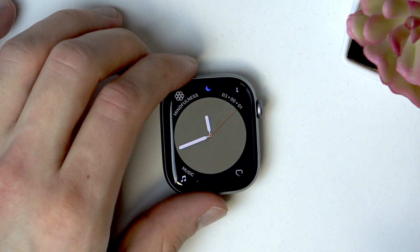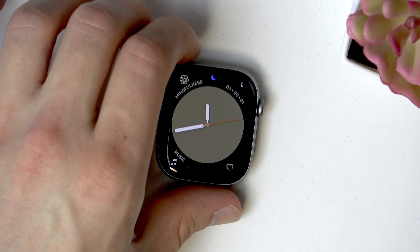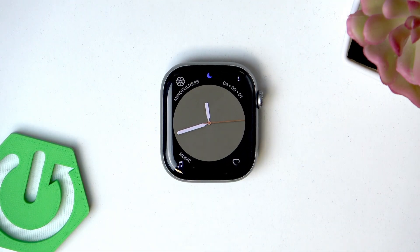To apply changes, tap the OK icon in the top left corner of the screen. And that's basically it — this is how you can customize your watch faces and edit your widgets on Apple Watch. Thank you for watching this video. If it helps you, please consider subscribing to our channel, leave us a like and a comment below, and I'll see you in the next one.